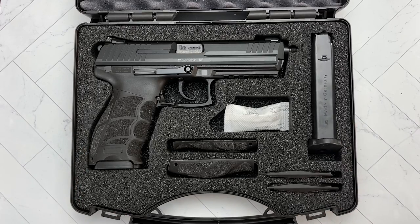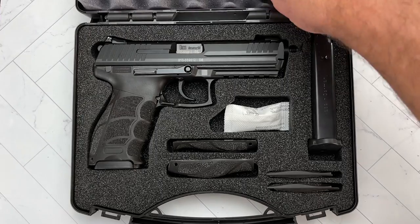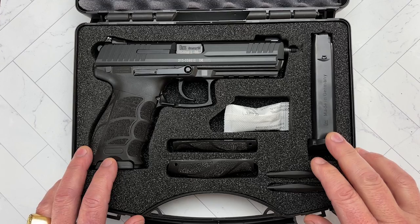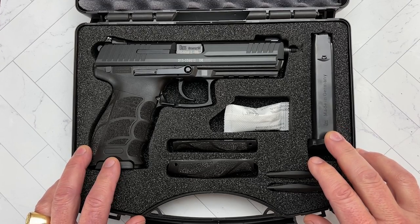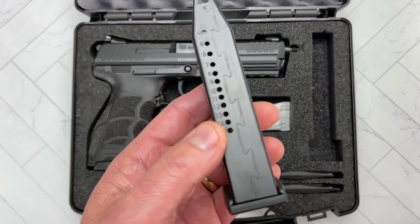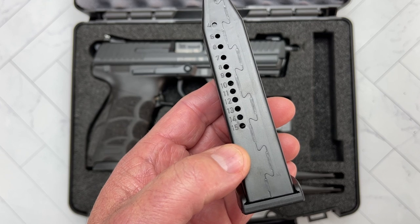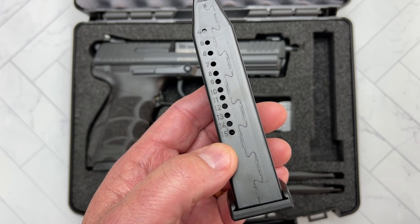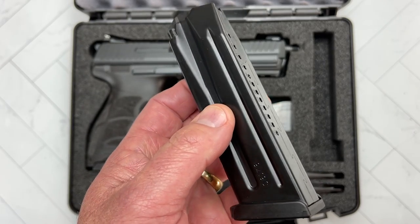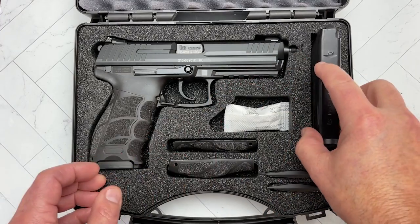The HK P30L comes in this HK case. Down here you're going to find the owner's manual. This one came with two mags — some of them here in the US come with three mags, so that's a bit of a bummer. They are 15-round capacity mags. Most of the HK P30Ls that you get here in the US, depending whether you live in a free state or not, you're going to get them with 17 rounds and three metal HK mags — very high quality. But this one came with two 15-rounders.